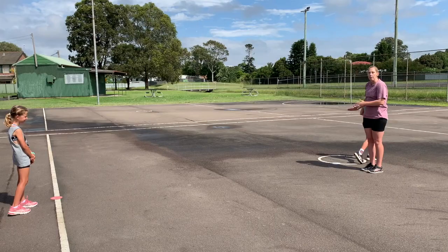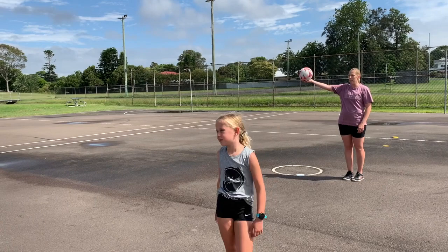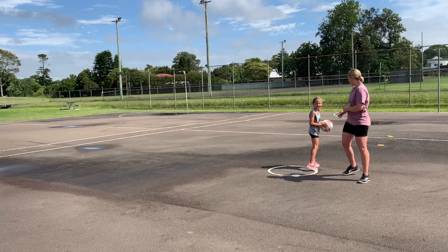So Evie will lead through. We want to encourage taking off one foot — it's the one foot take-off, land on two, especially for those six and seven year olds. So over the end of the line, Evie. Okay, you ready Grace? We'll pick up the pace now — driving through, one foot land, double foot land.